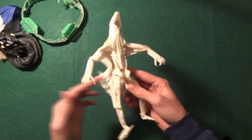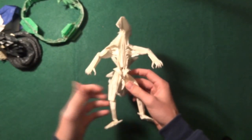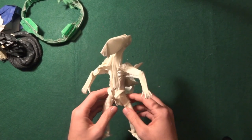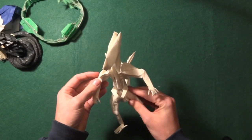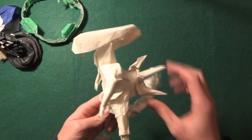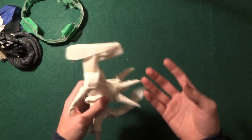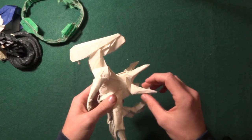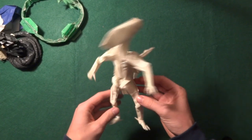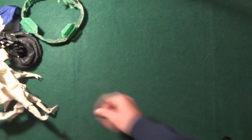Next is another origami from Kade Chan: the Alien. Funny story — it's all wrinkled. When I first found out about it, I tried to collapse it from the crease pattern. There were no tutorials at the time. I wasn't experienced with crease patterns, but it was actually very good practice. I managed to collapse the crease pattern even if I couldn't shape it, and I really remember trying to fold this model from the crease pattern.